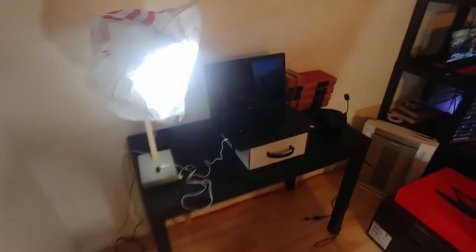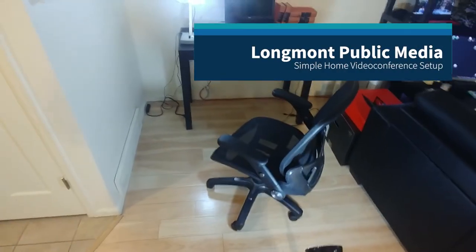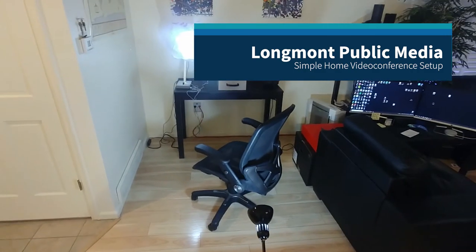And that pretty much is all that you need to create your own home studio that will make you look really quite good on video conferences.